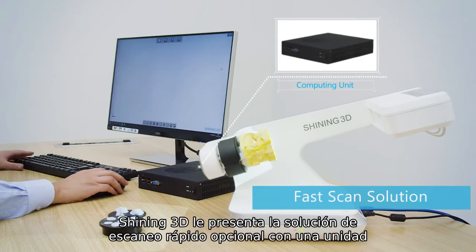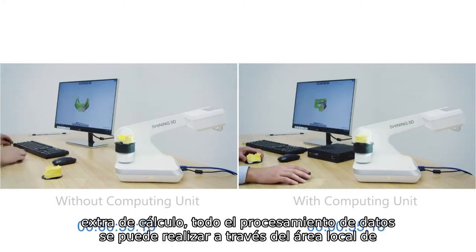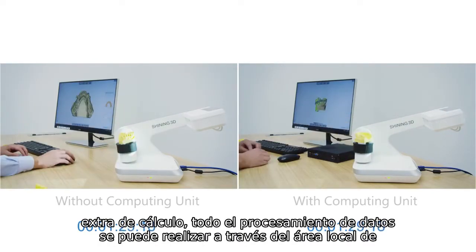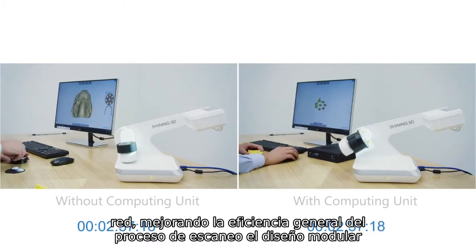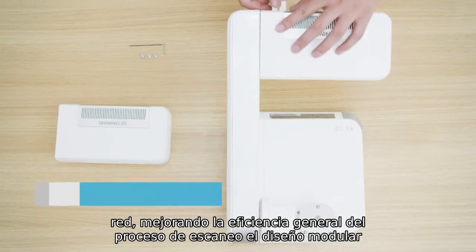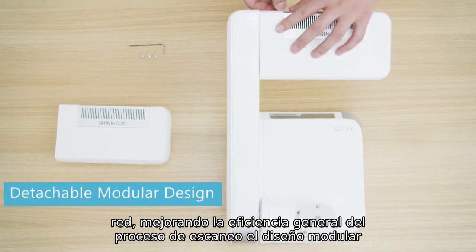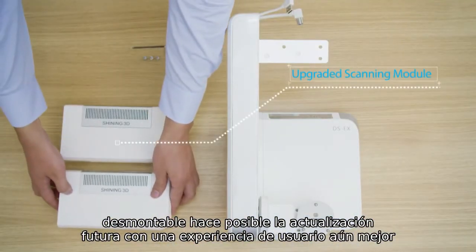Shining 3D presents an optional fast scan solution as well. With an extra computing unit, all the data processing can be done through the local area network, improving the overall efficiency of the scan process. The detachable modular design makes possible future upgrades with an even better user experience.